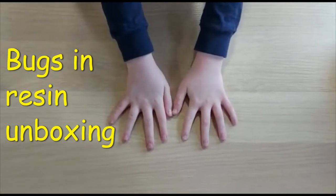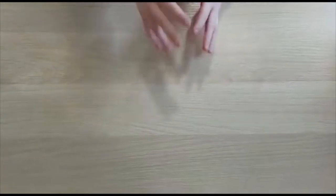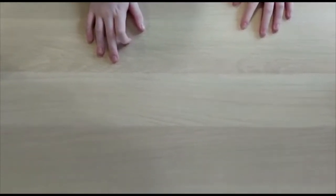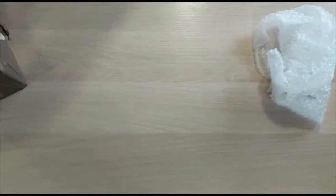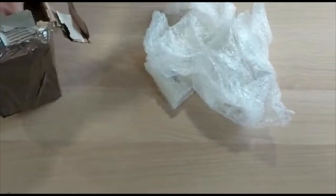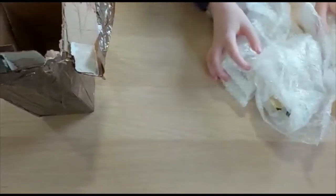Hey, I'm back and today I'll be doing an unboxing video because I got 30 plus subscribers — thank you so much for getting us to 30 subscribers, that is a lot. I did put a hint in the last video about what we'll be doing: bugs in resin. It comes with maybe five to fifteen in every single one of these.